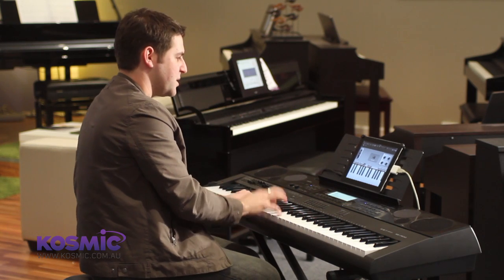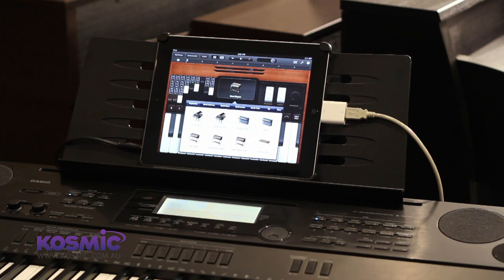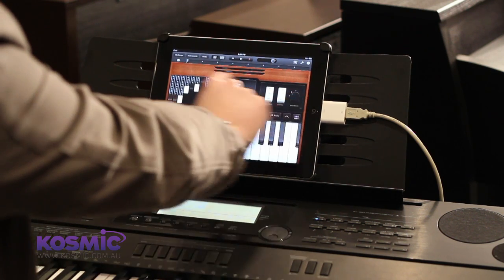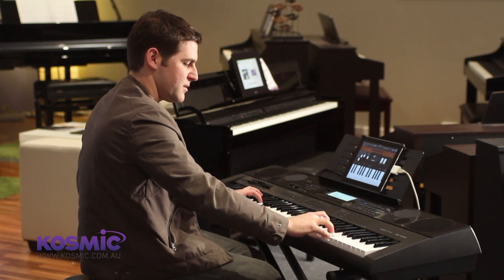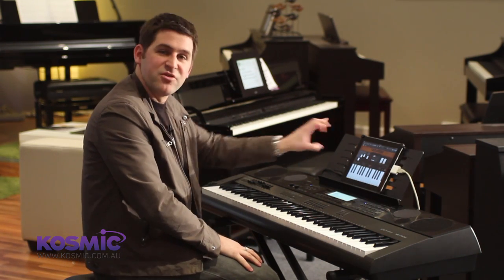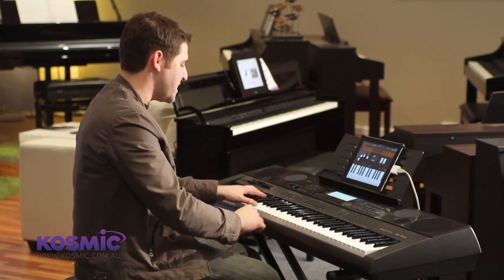We can also add some chorus to really adjust the tone that you want to get. There are also some different organ tones in here where we have a few options, including adjusting the amount of distortion. You can also use the sustain pedal plugged into the keyboard to control the rotary speed — as I press the sustain pedal down you hear the rotary speed up.